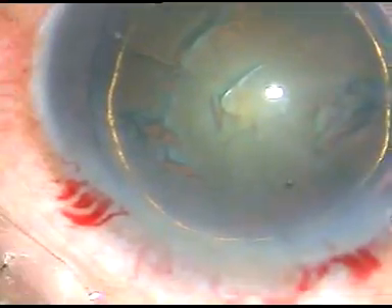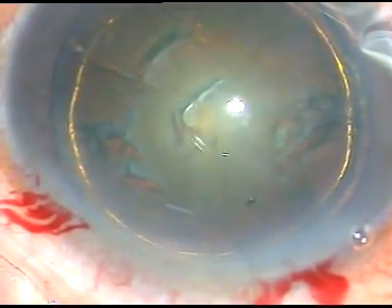Dispersive viscoelastic substance is again used. Now is the time to enter into the eye with the tip of the FACO handpiece. Here it is. This is the Oertly Catarix III FACO machine.